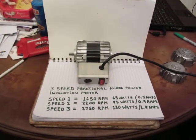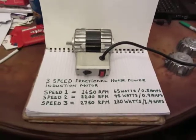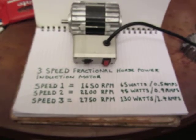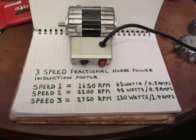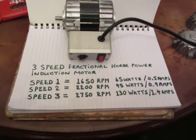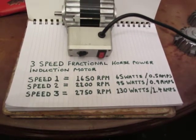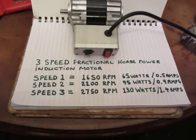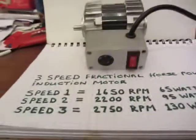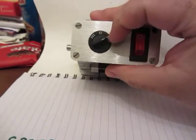Hi guys, it's Joseph D here. As promised, here is the video for the three-speed induction motor — the motor end shields I was casting last year, now being put together. Before we run the motor, here are the specs: three-speed fractional horsepower induction motor taken from an essential heating circulating pump. Speed 1: 1650 RPM, 65 watts, 0.5 amps. Speed 2: 2200 RPM, 95 watts, 0.9 amps. Speed 3: 2750 RPM, 130 watts, 1.4 amps. Close-up, we have our illuminated on/off switch, speed selector, Speed 1, Speed 2, and Speed 3.